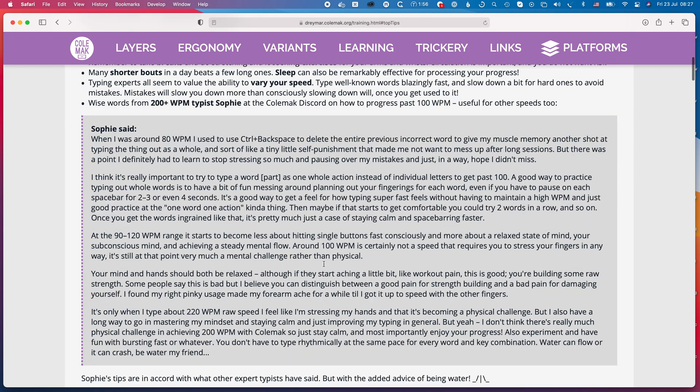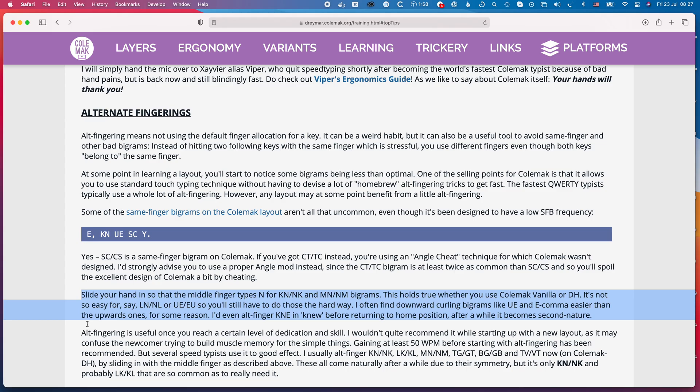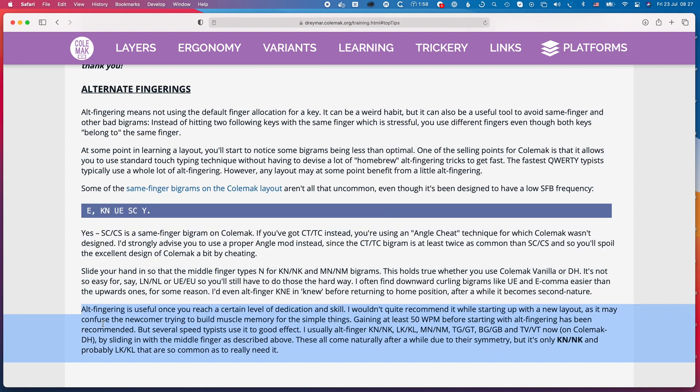One of the tips I discovered when researching how to learn the Colemak keyboard layout is this idea of cheating. When I read about it, it was suggested it's not something you should do until you're really happy with the layout, but I'm not sure there's any point in waiting. I think it's quite cool to start drilling these, since we're drilling bigrams anyway.